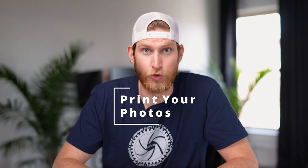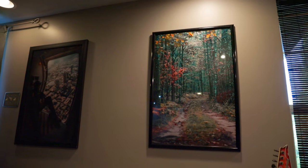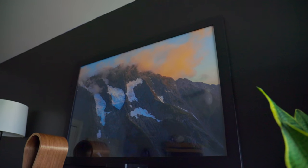Moving right along to tip number four, this is probably my favorite part of photography, and that is printing your photos. In my opinion, this is seriously one of the most underrated aspects of photography. There's just something special about being able to hold a photo that you've taken in a physical, tangible format. There's really nothing else like it. One more added benefit of prints is you can actually sell them to make a little bit of money as a photographer. I've made a pretty decent amount of money just by selling some prints, and it's something that you don't really have to do a whole lot of work for.